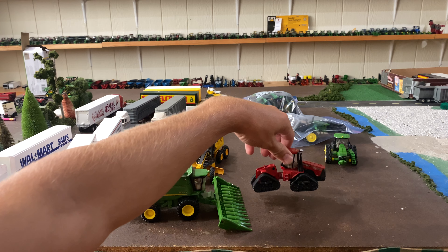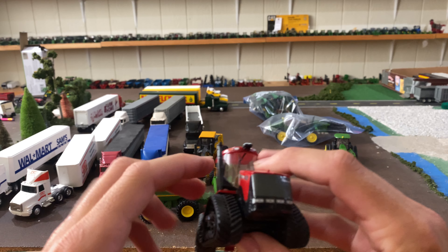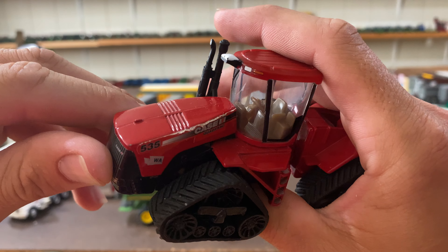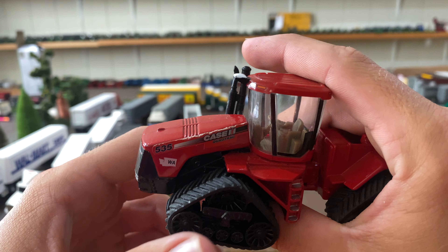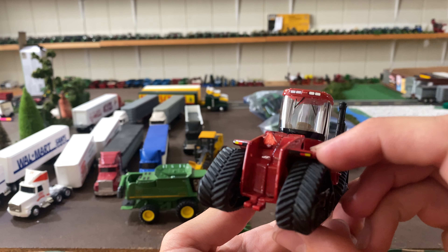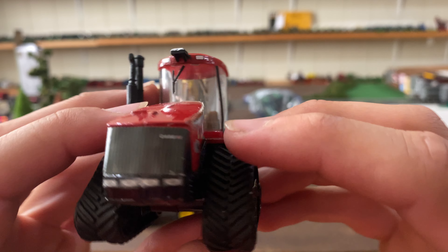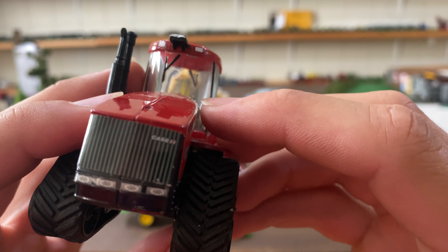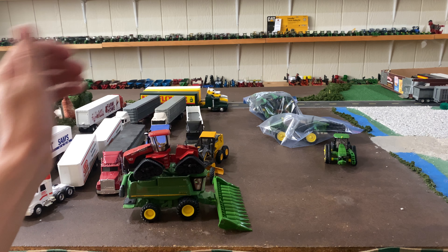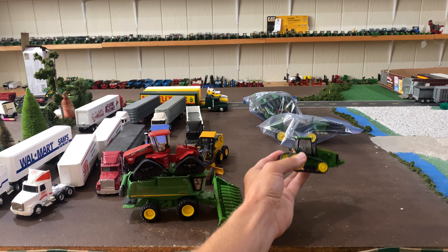The next one is this Steiger 535 quad track. We've probably got quite a few 535s, but this one is different — it is the Washington one, which we did not have. We need a new decal on the side there; it's been played with, not the best shape, a little janky there, but overall this tractor is in pretty good shape other than that one decal, which is only that way because it was stuck on too high by Ertl at the factory. We gave like $2.50 for the Washington 535 quad track.